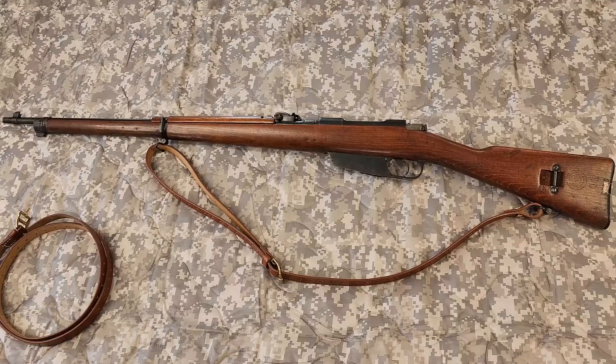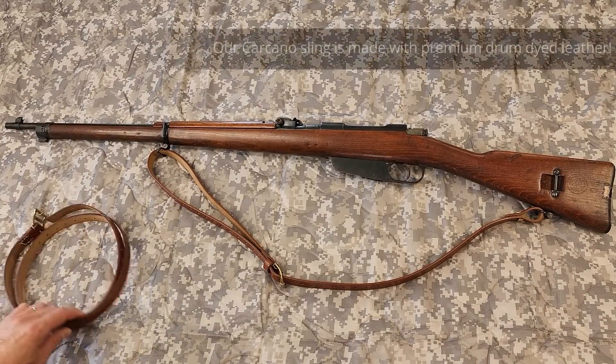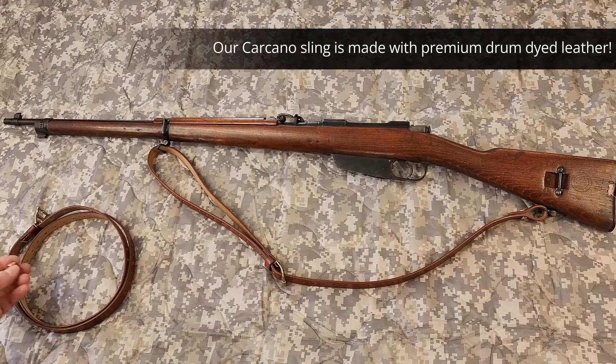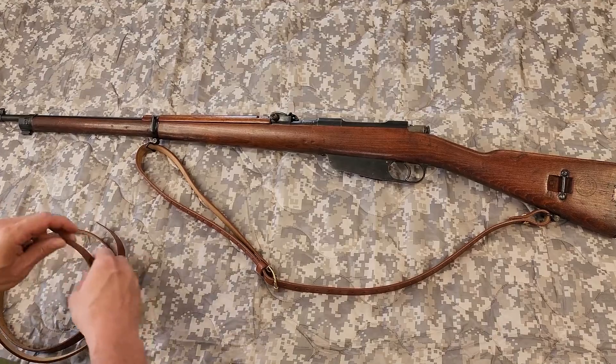I'm with World War Supply and today we're going to show you how to install our premium drum dyed Carcano sling on the Carcano. First thing you're going to want to do is remove the sling button. This one's already installed so we're just going to walk you through it.